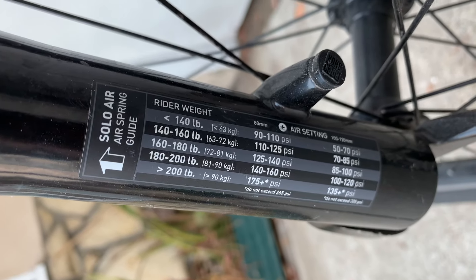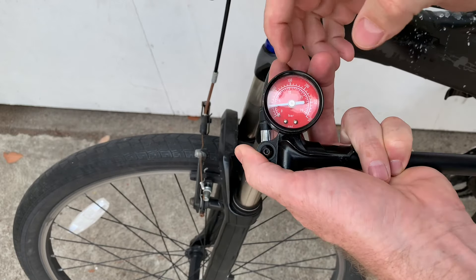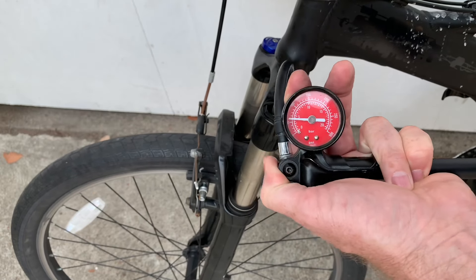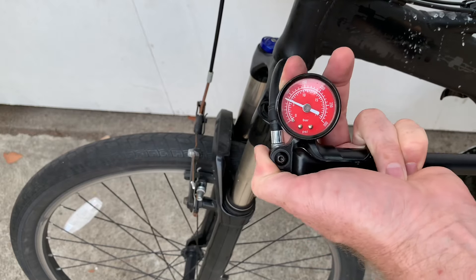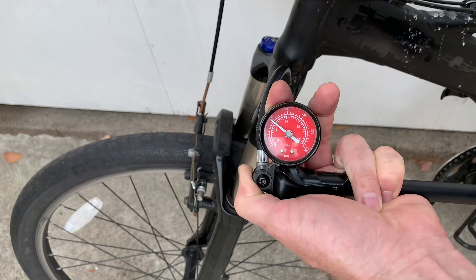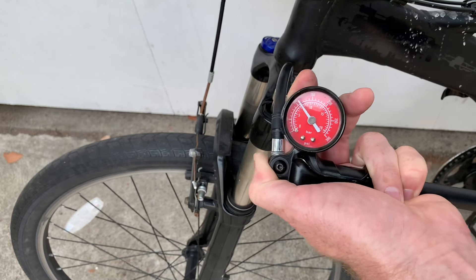You use that as a guide, and you can go higher or lower depending on whether you like a firmer or softer ride. So pumping it up — that's 100, that's 150 — trying to get it into the higher range for someone around 195 pounds. You can do very subtle variations; if you like a softer ride, you don't have to go all the way up to your recommended setting.